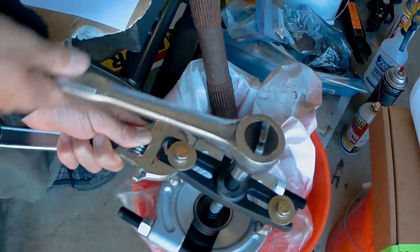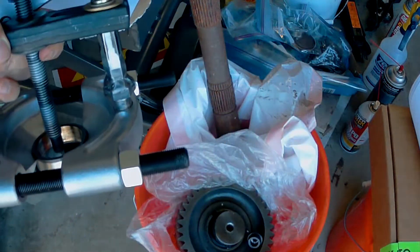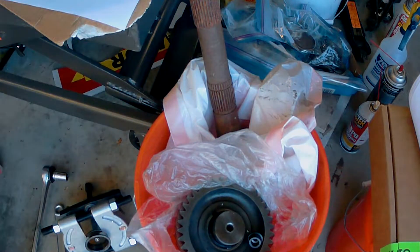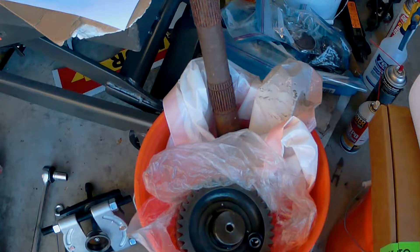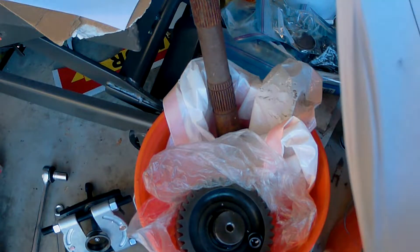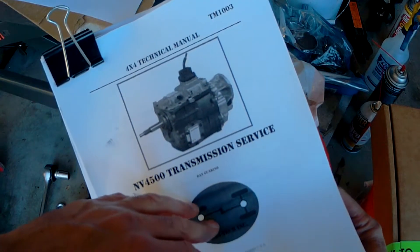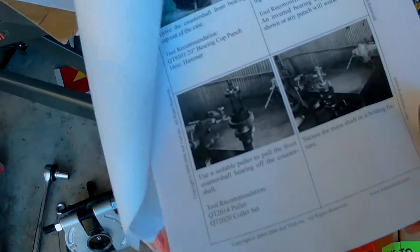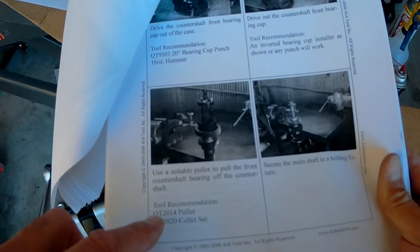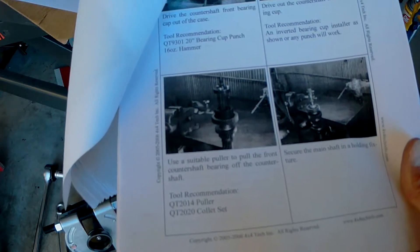As you can see, everything worked awesome. I'll put a full list of all the parts I used. I've been using this manual, which is great — I put the links for the TM-1003 manual. In there you can see they use a special tool, the QT-2014 puller with a QT-2020, although that's pretty expensive.